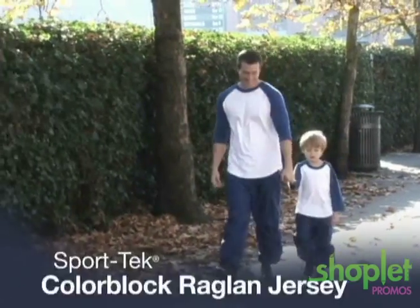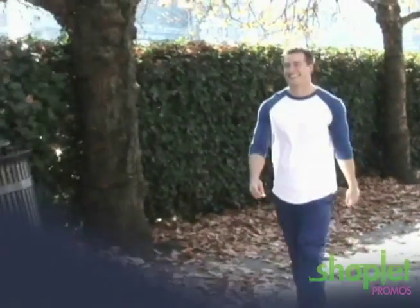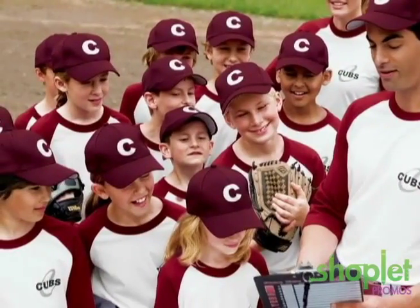The SportTec ColorBlock Raglan jersey should be your first pick for the team. This classic jersey is combed for softness you'll appreciate on and off the field. And your whole group can get a comfortable classic look with our youth companion.